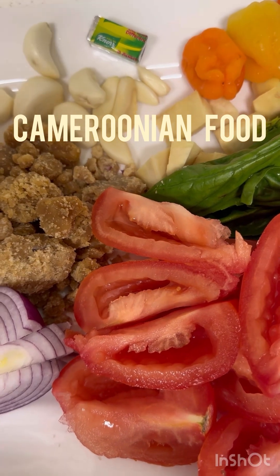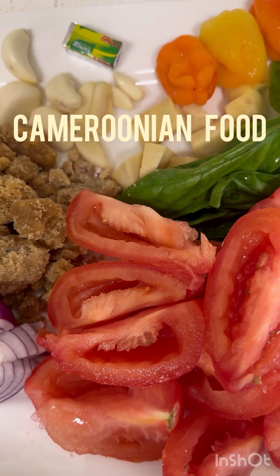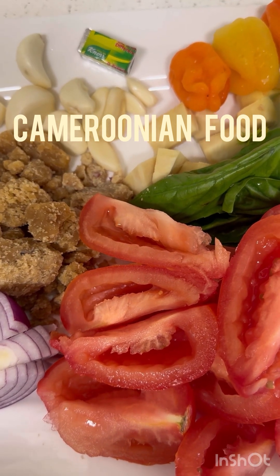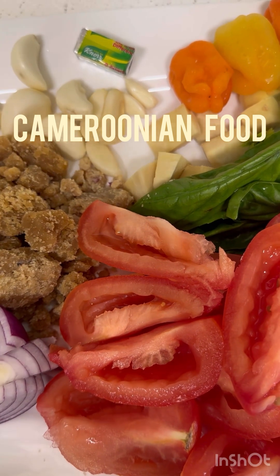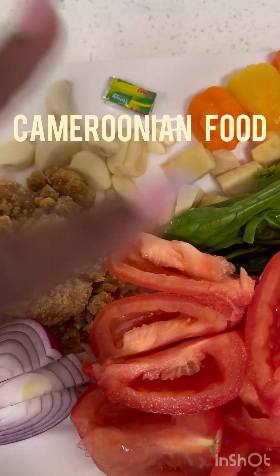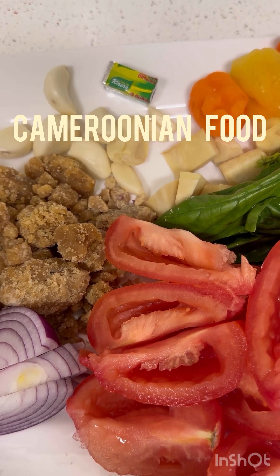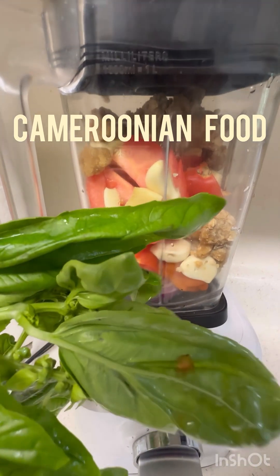I'm a really good cook, so I'm going to take you guys throughout the whole process of how I make the fish. The next step is to blend everything together, put my pot on the stove and start cooking. The only thing I'm not going to blend is the basil — you do not blend the basil.